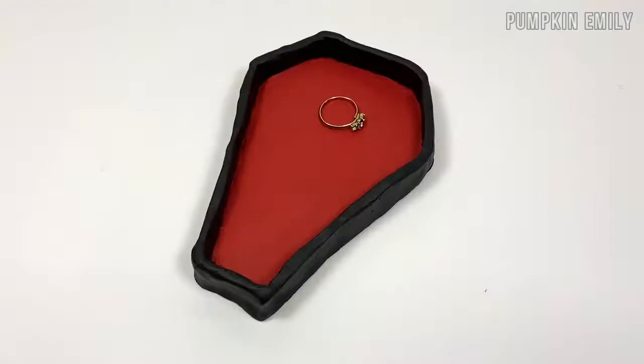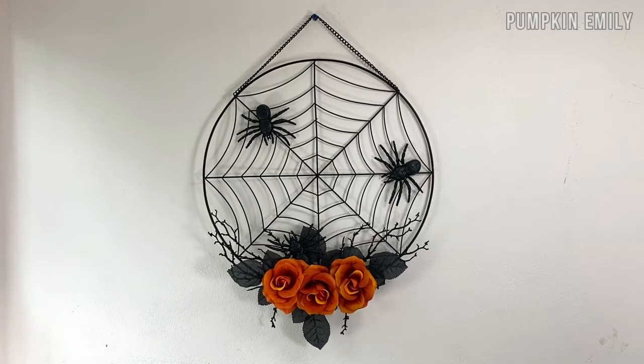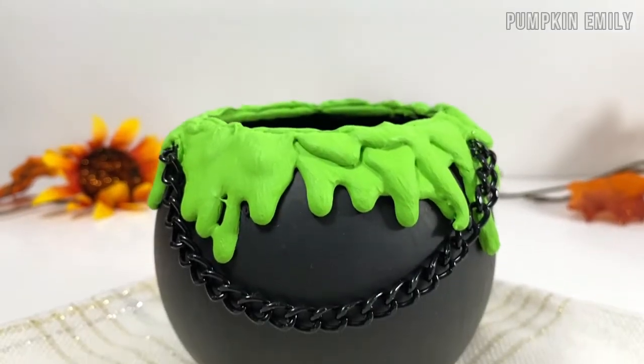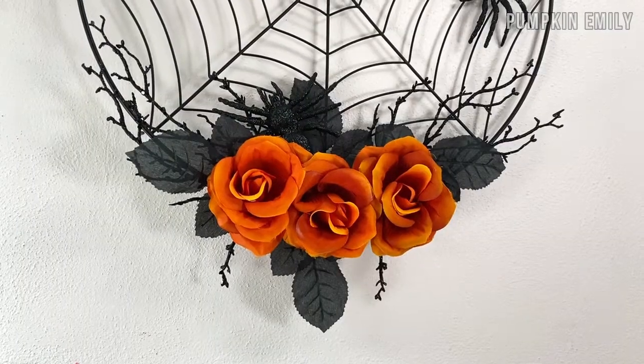Hey everyone, it's Emily. In this video, I'm going to show you how to make three Halloween room decorations that are easy to make. The ideas are a cauldron, a coffin jewelry dish, and a wreath. Let's get on with the video.